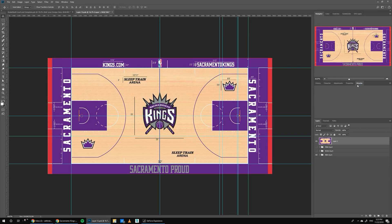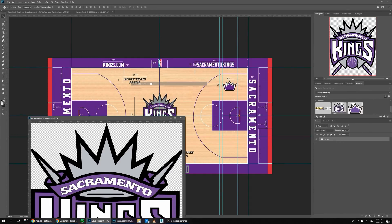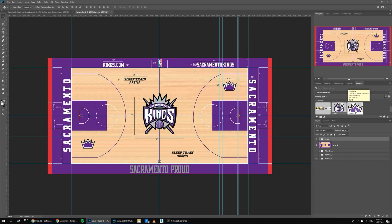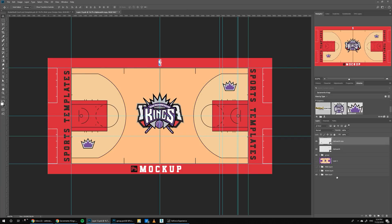I've already made a little library with all the graphics I'm going to need. Let me start placing these designs. I've got the logo here. Let's resize it to fit the original logo — about right. Then let's move the crown logo, make it a little bit smaller. Ctrl+J and drag it over this one. Now that we have the logos, we can start changing the colors.